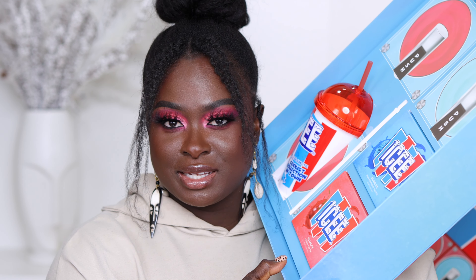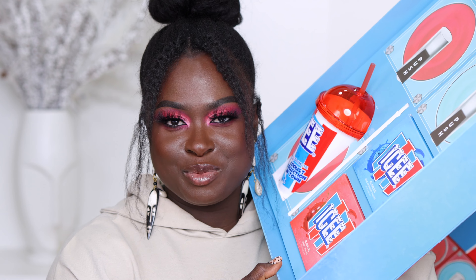So if you want to see what this collection looks like on dark skin, then keep on watching. If you are new here, my name is Ohima. Welcome. If you are a returning subscriber, hey. Glamlite is a cosmetic brand that actually does makeup inspired by food. Today we're going to be taking a look at the Icy Collection, which we were lucky enough to have Glamlite send over to us.